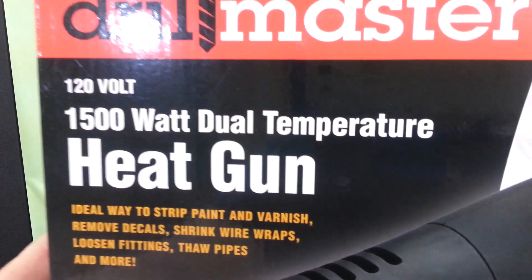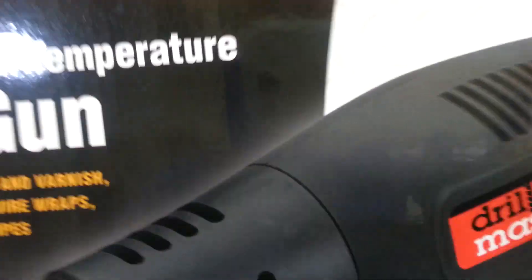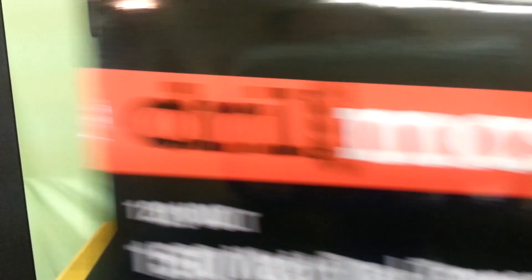Actually it's going to be this one right here. I picked this up today — they had it on special for like $7.99 with a coupon. So I'll pull it out of the box and give it a shot.